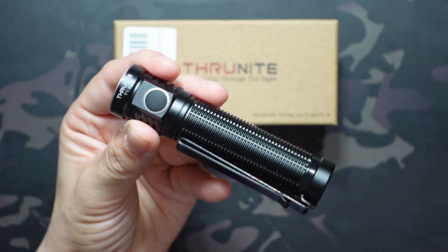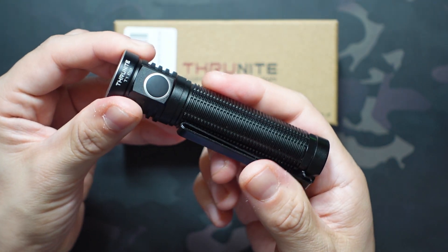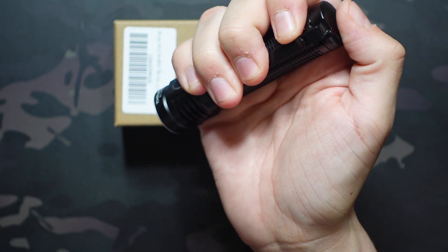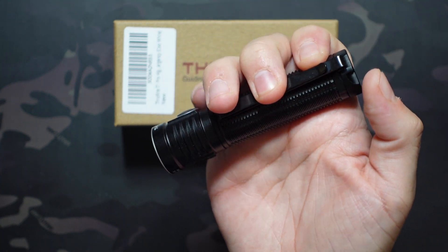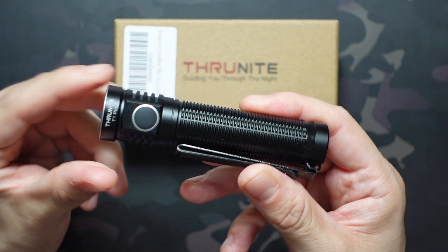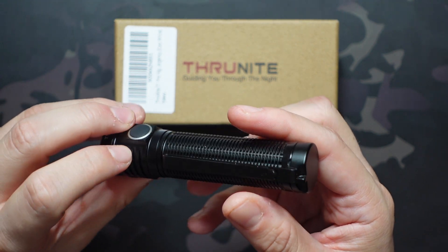One thing I really like with this size of light is a tail switch, but on this one the switch is located on the side. I like an overhand tactical grip where a tail switch works really well, but this light doesn't have any other tactical features, so it makes sense that they placed it on the side for this particular flashlight.